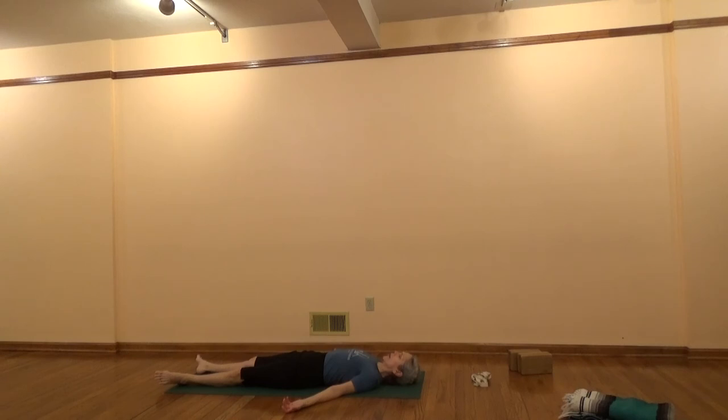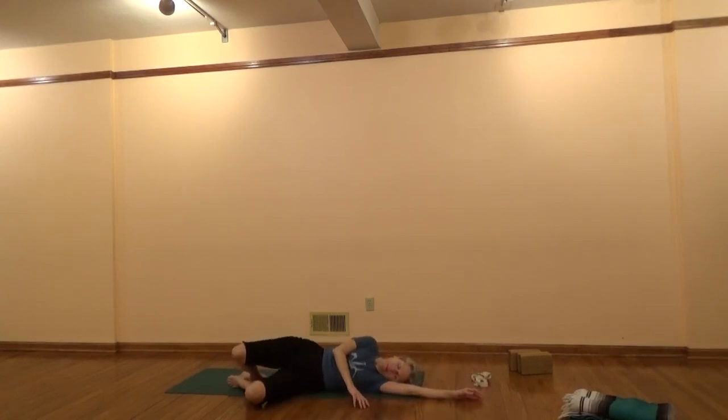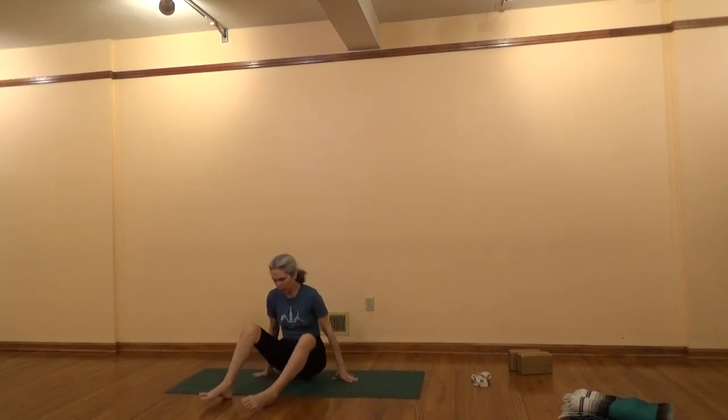Now take a little bit of a deeper breath and exhale a long, deep, soft exhalation. Bend your legs. Take one arm overhead. Roll onto your side and slowly come on up. Hold your palms. Reverence to the divine within you. Namaste. Thanks so much for joining me in this standing pose practice.